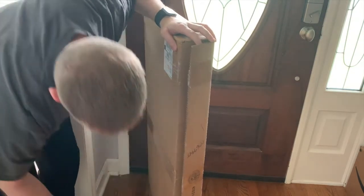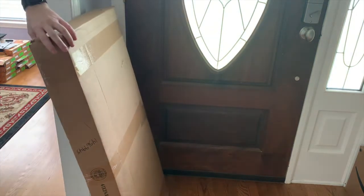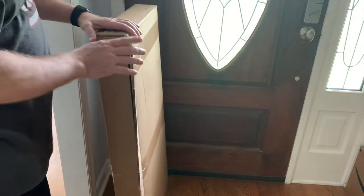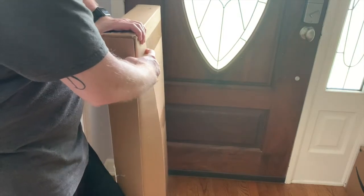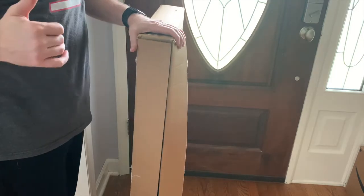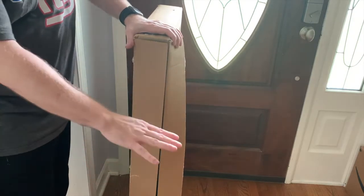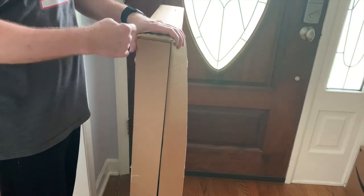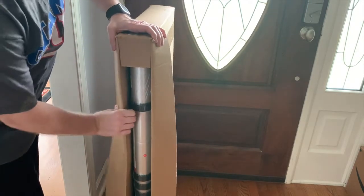So this is a telescope ladder. When I bought the house, a roofer came over to inspect the roof and he had one of these — I said, oh that's pretty cool. I also noticed I have to change one of the light bulbs in the ceiling of the garage and my step stool isn't tall enough. This is just a telescope ladder so it's not going to work for that — I've got to figure something else out. But let me get it out of the box.